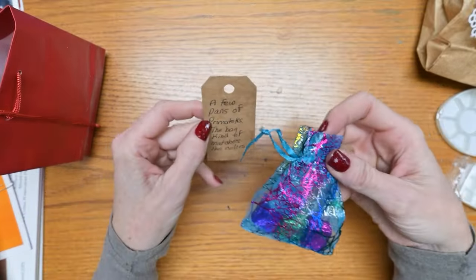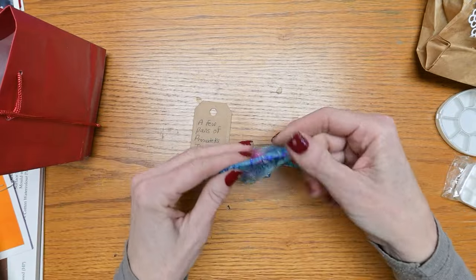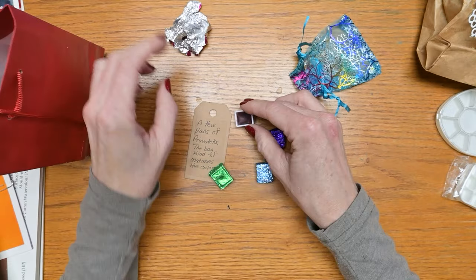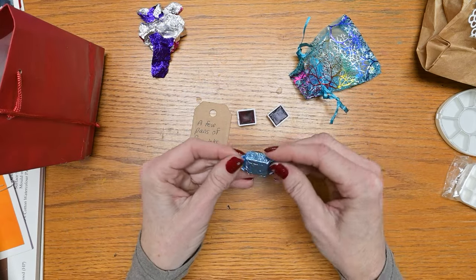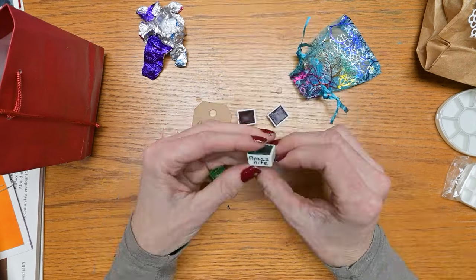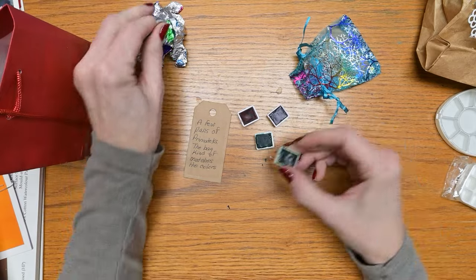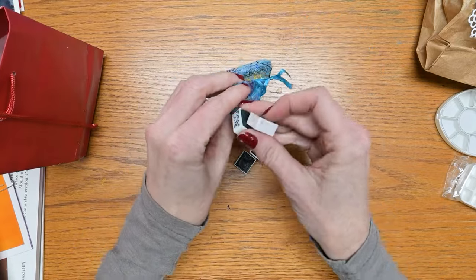These are a few pans of Primatex — let's unwrap them like candy. Do you recognize these wrappers? We have Daniel Smith: Road Knight, Amethyst Genuine, Amazonite Genuine — really nice and full — and Jade Genuine. Very fun. We will feature these in an upcoming video as well.